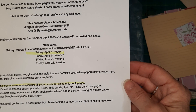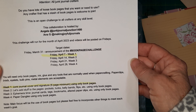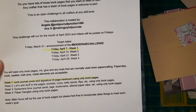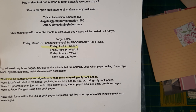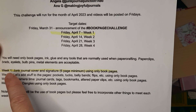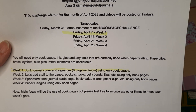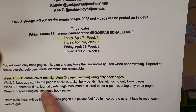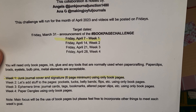Today, this is a weekly challenge. Their target dates are Fridays — the target date for this one was the 14th, which was last Friday. I do it during the week after they've posted theirs. Week one was the Junk Journal cover — one signature, six-page minimum, using only book pages. That's done. And today it's adding stuff to the pages: pockets, tucks, belly bands, flips, etc. Only using book pages.